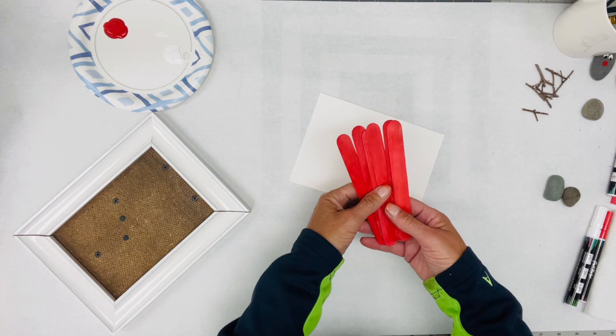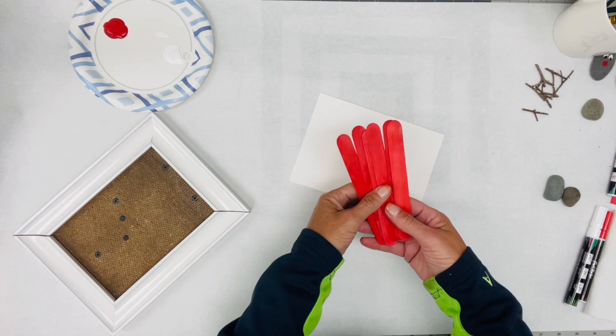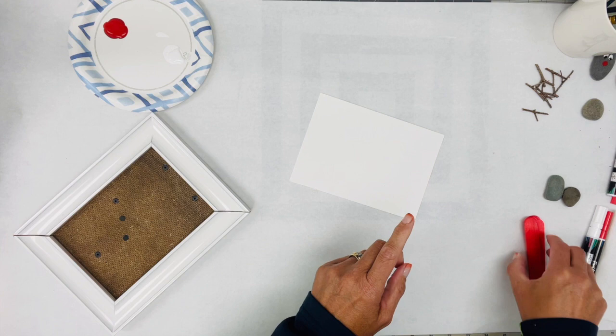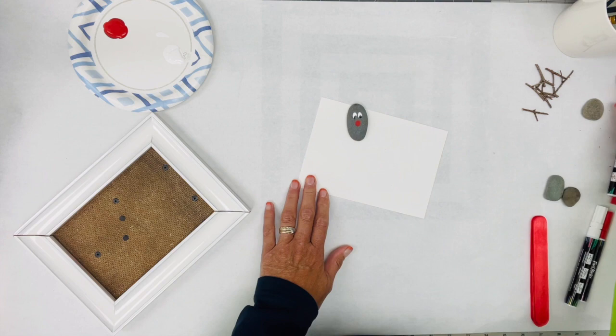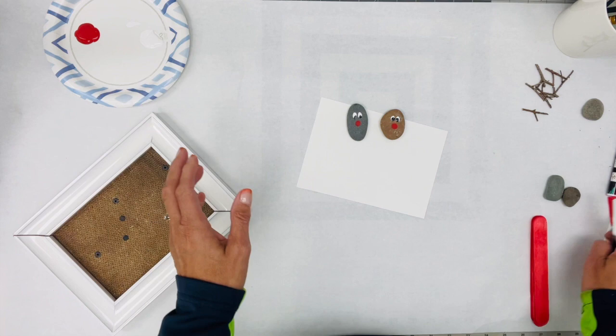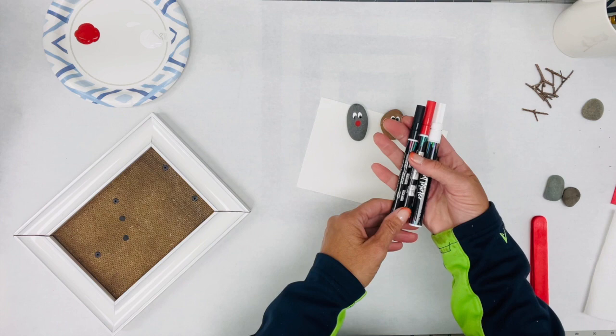I picked up these popsicle sticks, or craft sticks, through Amazon. You could definitely paint these any color you wanted, but I decided to save a step and ordered some red ones. You're definitely going to need some popsicle sticks. When it comes to painting our cute little faces — I've already done a few of these — you've got a couple of different options. You can use paint: I've got a little bit of white paint and a little bit of red paint. Or if you have paint pens, you could definitely use those.